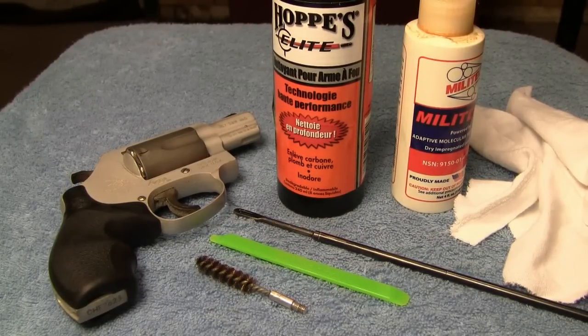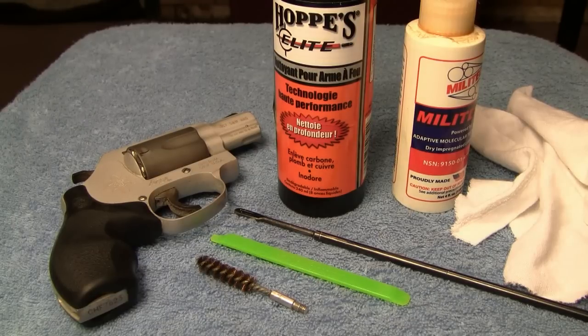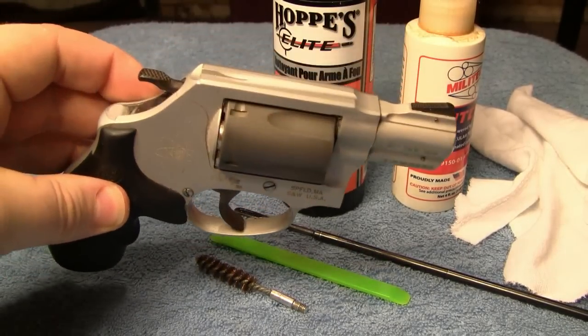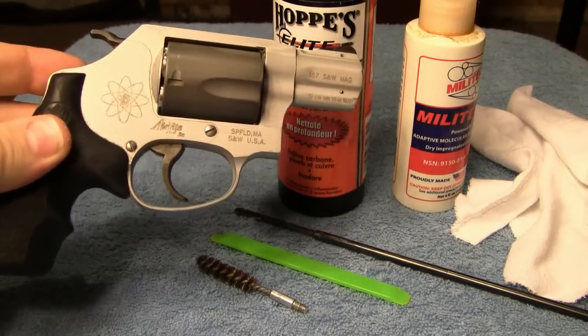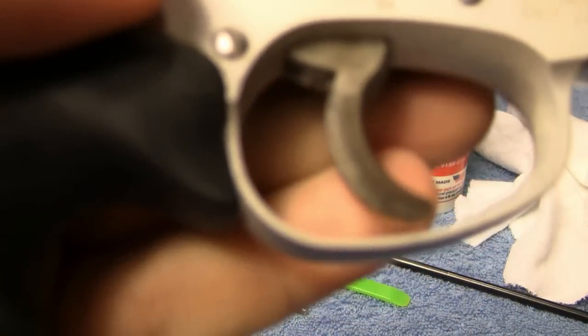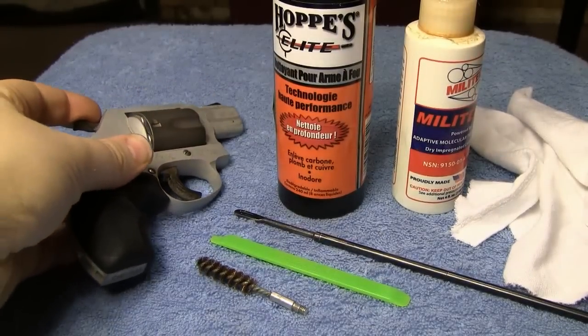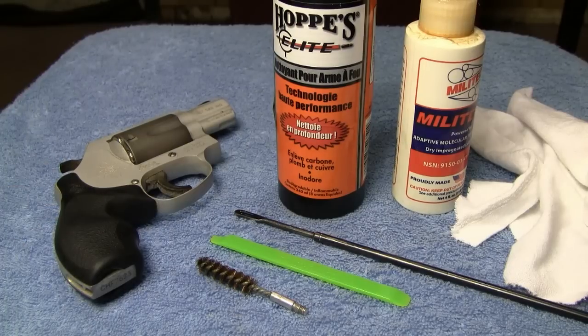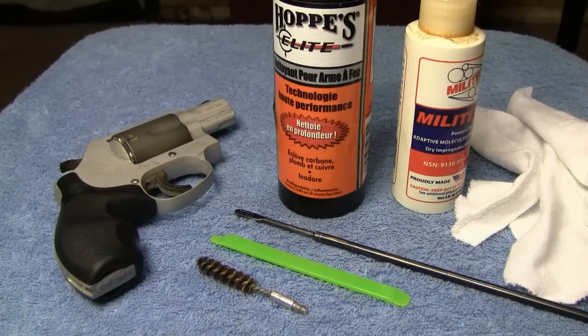I've had a lot of interest and questions about gun cleaning. I needed to go over my Smith & Wesson 360 SC — I carry this a lot and I just need to clean it because I've been carrying it for quite a while. It's got some dust and stuff on there, so I figured I'd go ahead and show some of you who might not know the proper way to clean and oil a revolver. A revolver is much easier to clean than a semi-auto — there's a lot less moving parts.